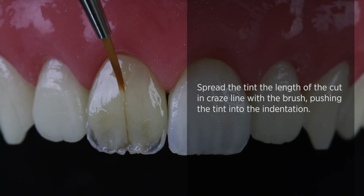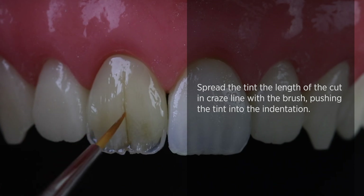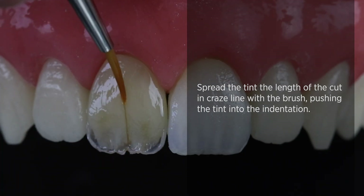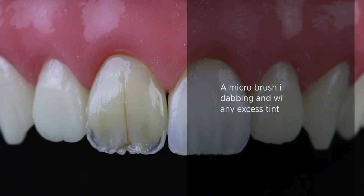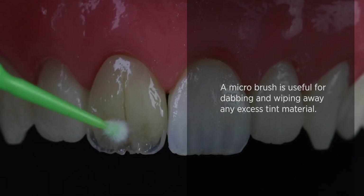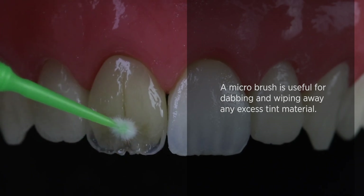Making sure I've got a nice little spread of the tints. If you think you've got any excess, you can dab that out either with a brush or with a micro brush. Make sure it's really seamed into my craze line. And you can see there are two little dentine spots — just really interesting. A little bit too much, so I'll take them a little bit out with my brush.